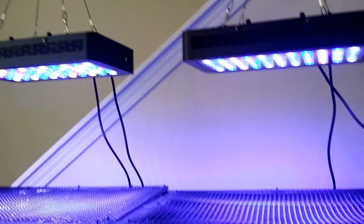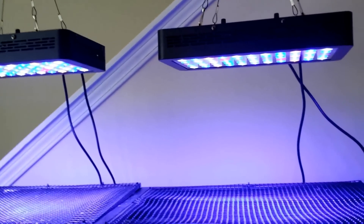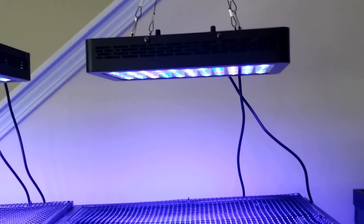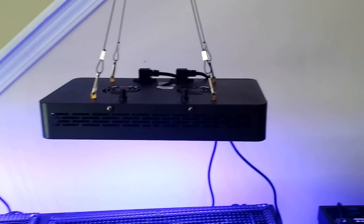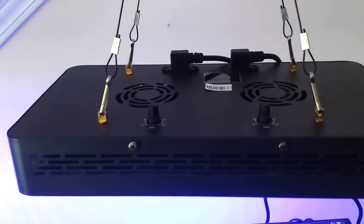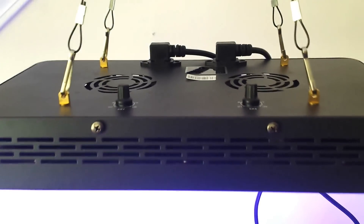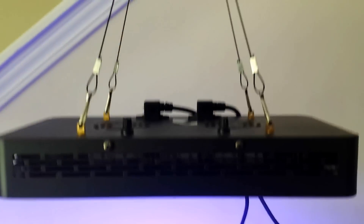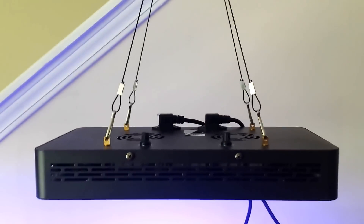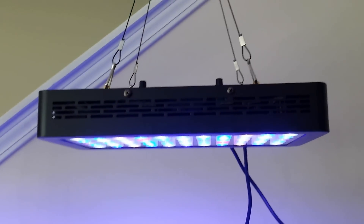These are the debated Teotronics LED Chinese LED lights. These are the new 2014 version, they're dimmable. As you can see, they don't have those switches on the sides anymore — they just have one control knob for white and one for blue. It's very streamlined, there are two fans that are incredibly quiet, and the build quality guys, I am highly impressed.